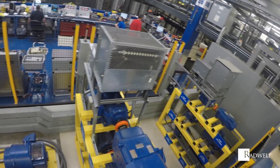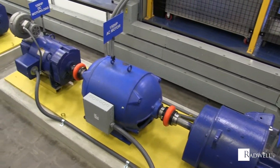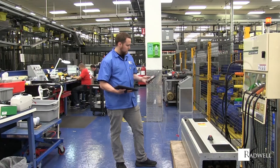Industrial manufacturers use different types of dynamometers every day to test the required amount of power needed to run a machine. These are an essential tool being used to determine the power characteristics of the device being tested.